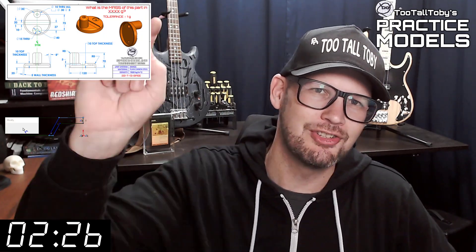Hey, what's up everybody and welcome to Two Tall Toady's Practice Models where we challenge you to take a 2D print and turn it into a 3D model and calculate the mass as quickly as possible. If you've been here before, go ahead and click that like button and then you can skip to the zero marker on this timer — you know what to do.